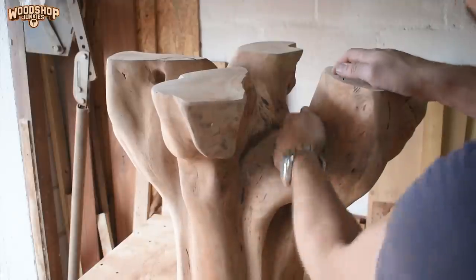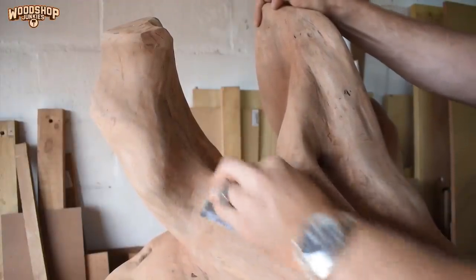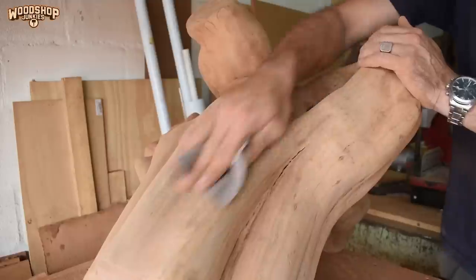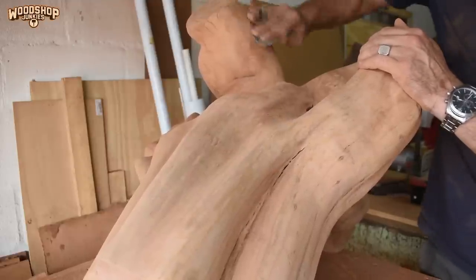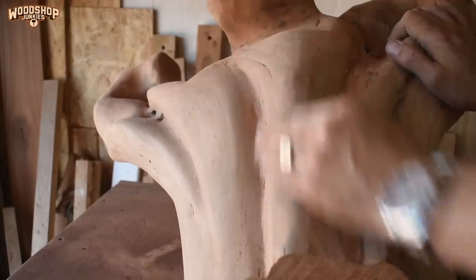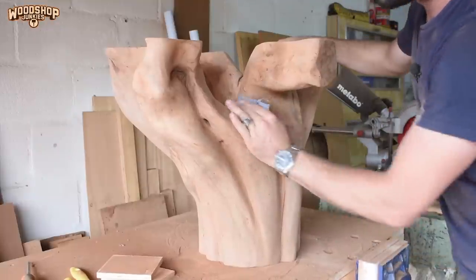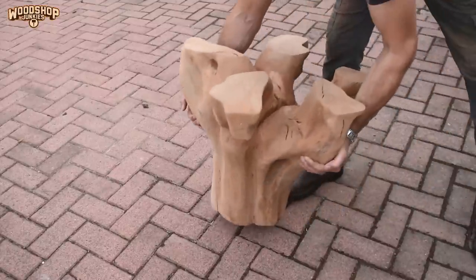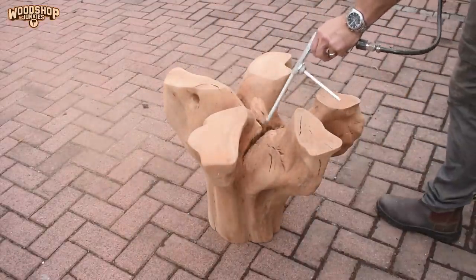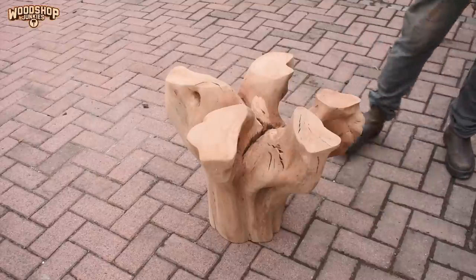Next it was time to move over to my favourite part of this project, which was sanding. With a little bit more sanding. And ended off with some more sanding. The end.